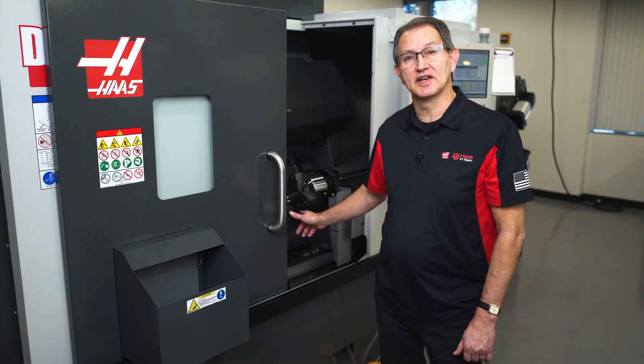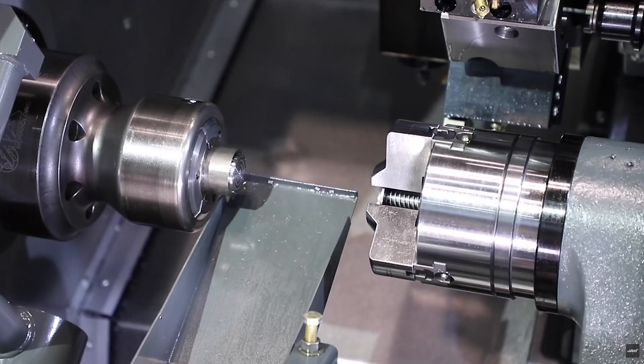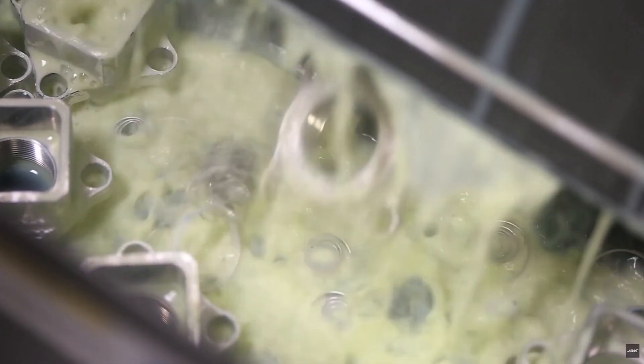Our fully positional parts catcher allows you the ability to capture parts from the main or the sub and collect them in the parts bin at the front of the machine.